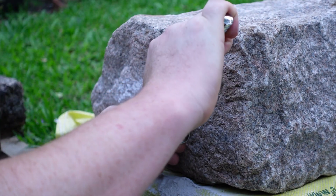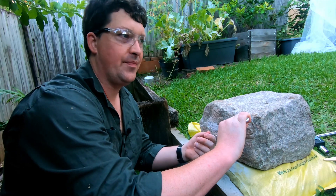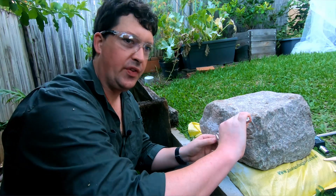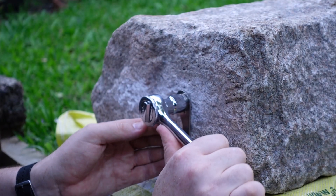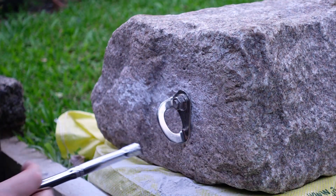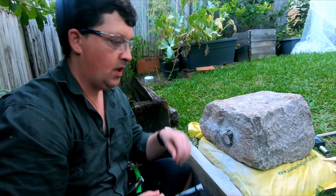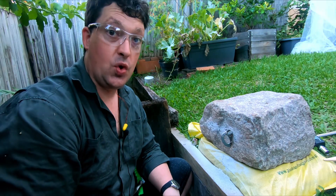Good and tight. I like to use a socket, and when you tighten you want to use a nice smooth action, because otherwise you can get galling — where the thread kind of welds together. And that is a nice sound.